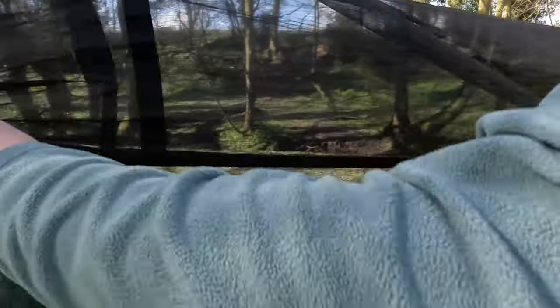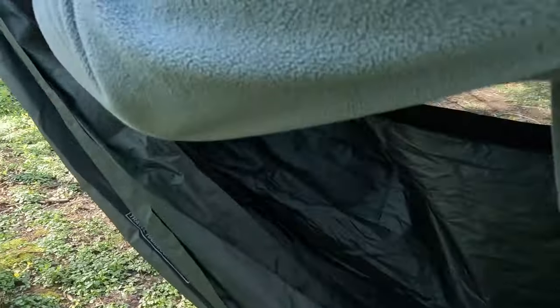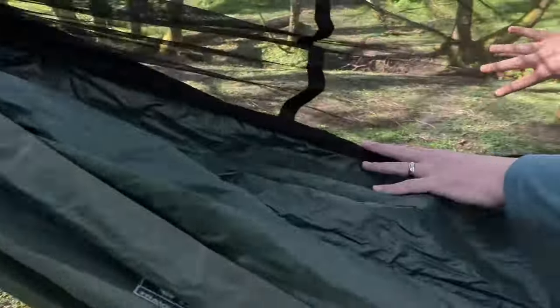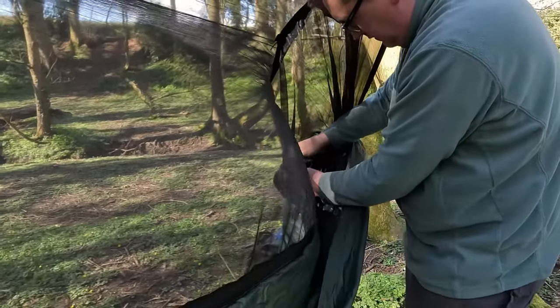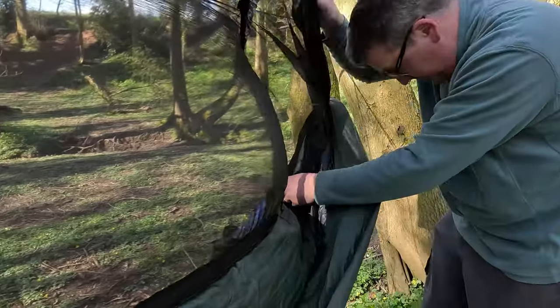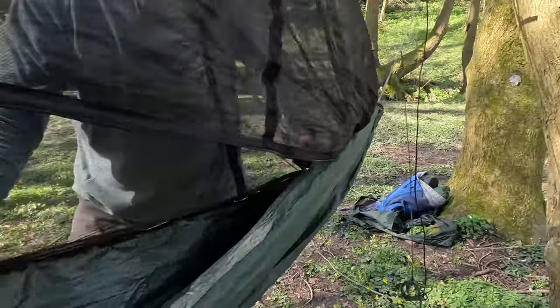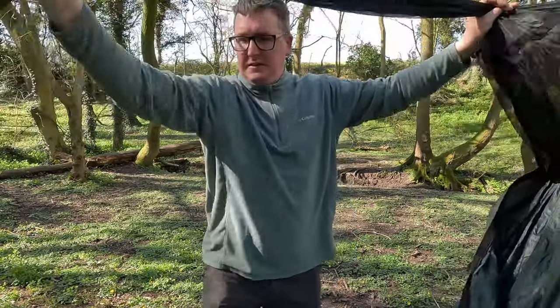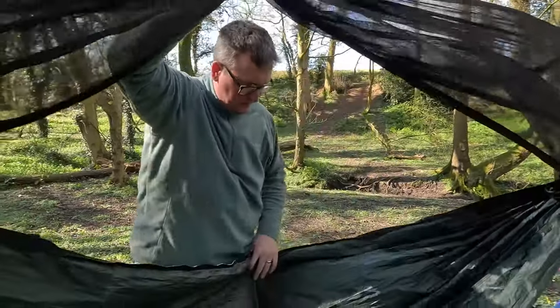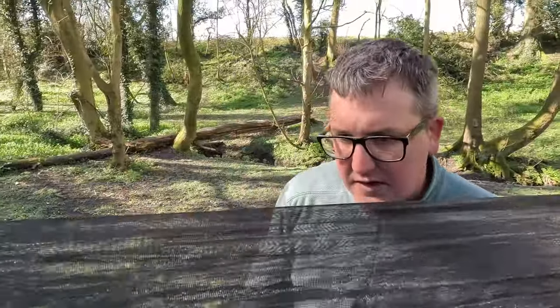The mosquito net actually opens up from both sides — if you can find the zip — allowing you to tie it up or have it on or off. It's actually a much better hammock than I realised.